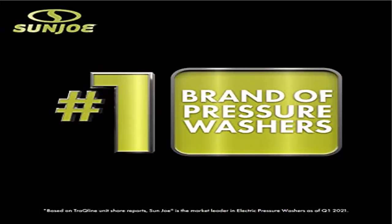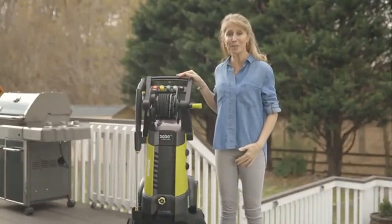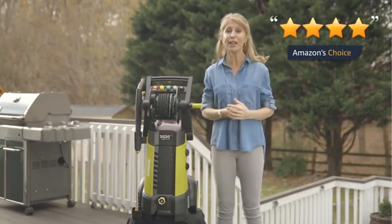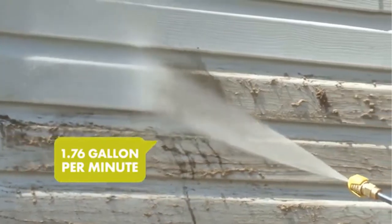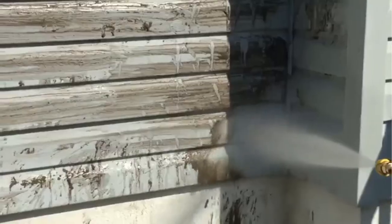Product 2: Electric Pressure Washer. Text 563563 to chat directly with a Sunjoo expert. Powerful 14.5 Amp, 1800 Watt Motor generates up to 2030 PSI and 1.76 GPM for maximum cleaning power.